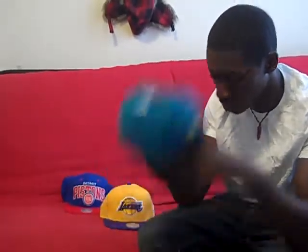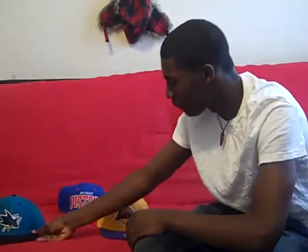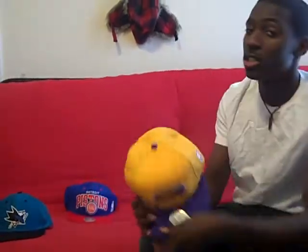It feels the same. It's exactly the same. So this is my Mitchell Nets Lakers snapback. And basically, to settle all the argument, yes, my brother was right — the TESA snapback is virtually, basically the same as my Mitchell Nets snapback.